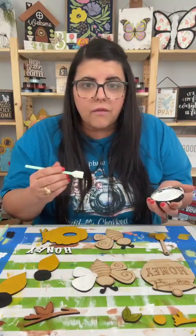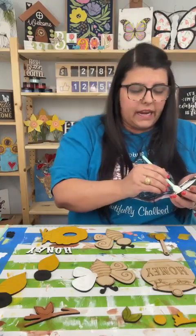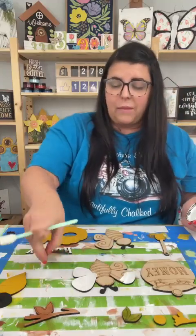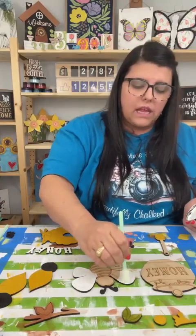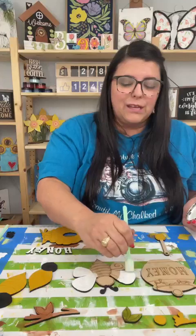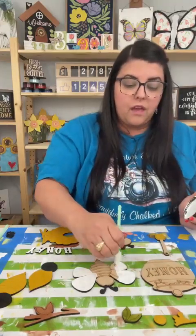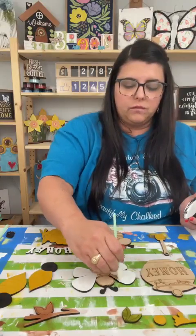Can you take the chalk paint off the wood with water if it's dry? Yes, Miss Diane — it's water soluble. So if you wipe it, you're going to probably also wipe off that bottom color. Just repaint it with the other color — it's fine.